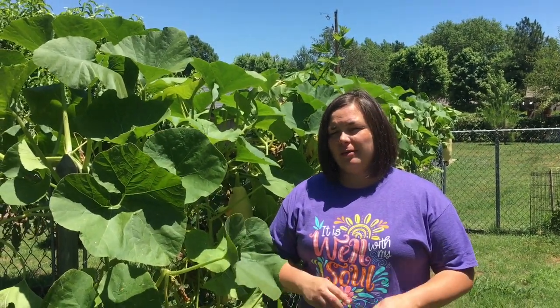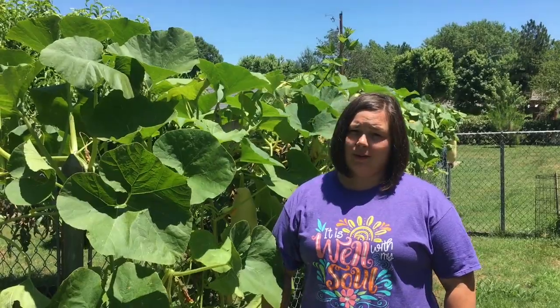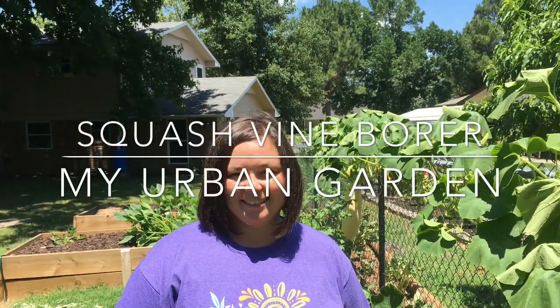Are your squash plants looking droopy? It may or may not be the squash vine borer. Hi, this is Audra and this is my urban garden, and today we're going to talk about squash vine borers.